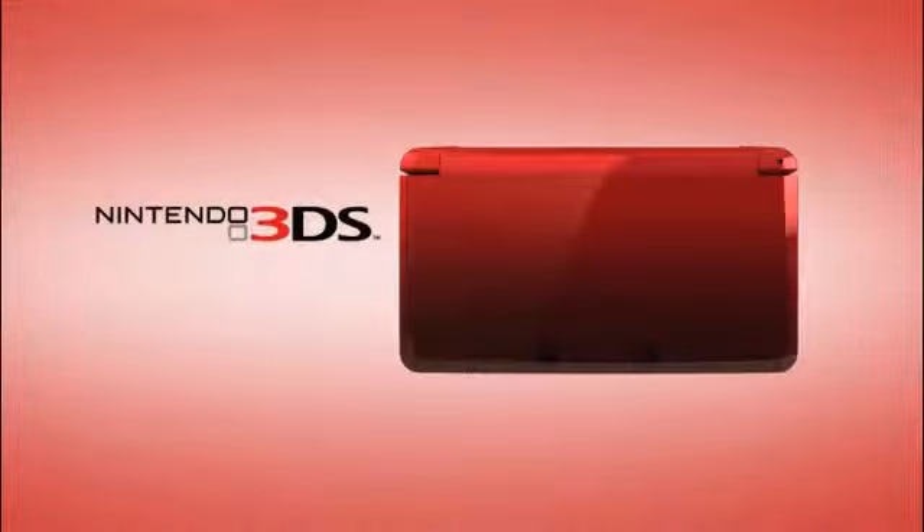Hello, it's-a me, Mario, and this is Nintendo 3DS. As you look closer, you'll see some things that are familiar and some features that are new to Nintendo and to all kinds of portable game systems.